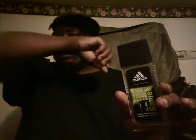Starting off, you get about an hour to an hour and a half of projection with this fragrance. It's not a real up-in-your-face scent — none of these Adidas scents are. They're more of a sports scent, but you do get an hour to an hour and a half of projection out of it.